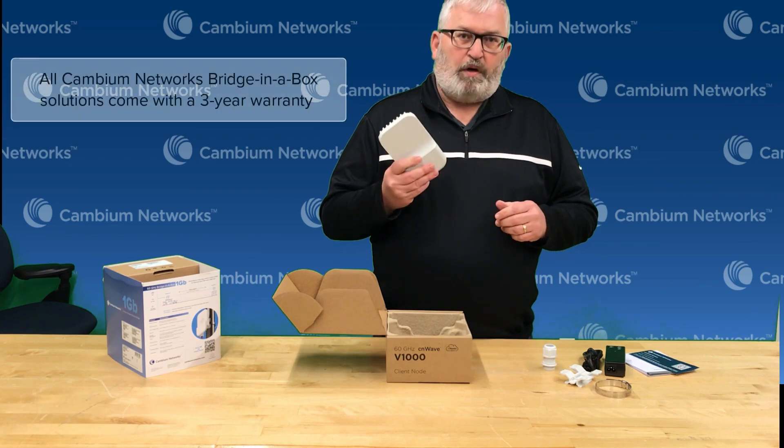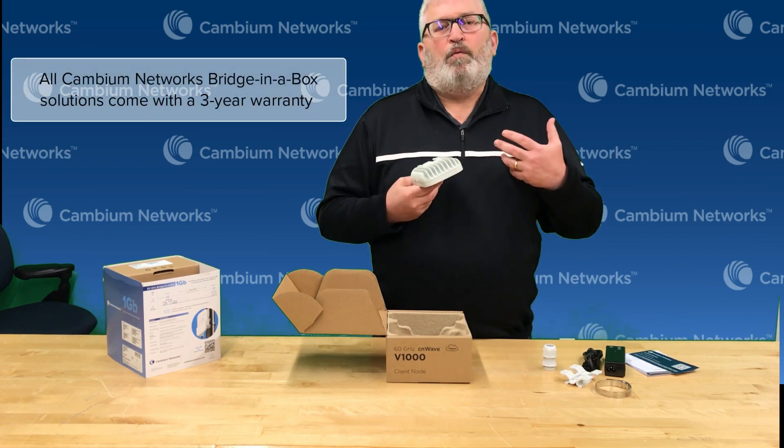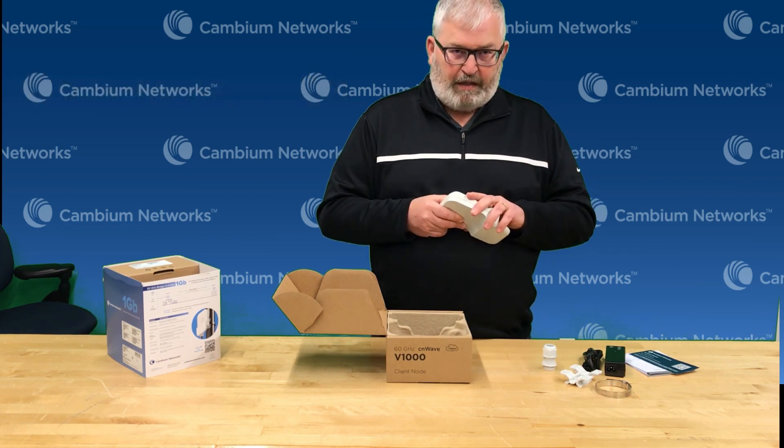All this hardware comes with a three year warranty. You can get all kinds of information from Cambium on our website at cambiumnetworks.com. You can see the quick start guide if you want to read about it before you get your hands on one of these.